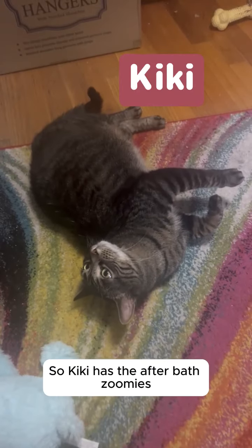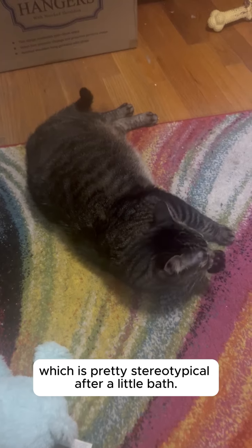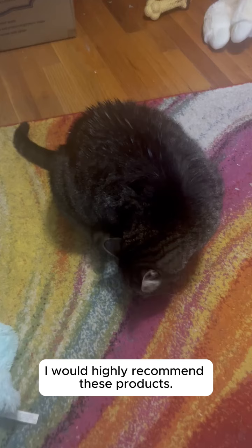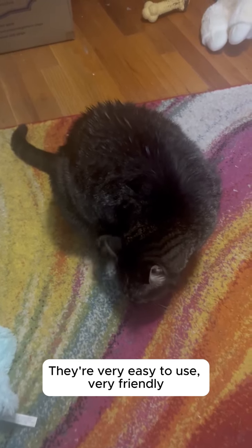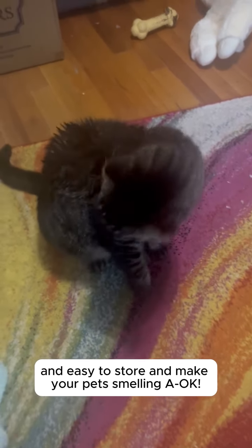Kiki has the after-bath zoomies and she's kind of cleaning herself, which is pretty stereotypical after a little bath. I would highly recommend these products. They're very easy to use, very easy to store, and make your pet smelling A-OK.